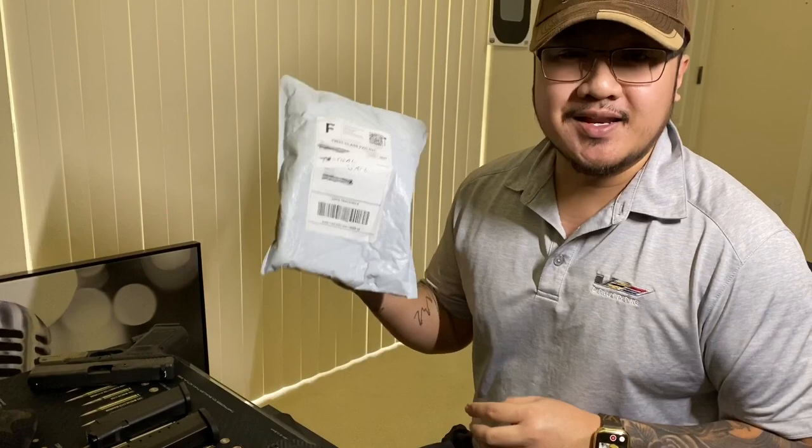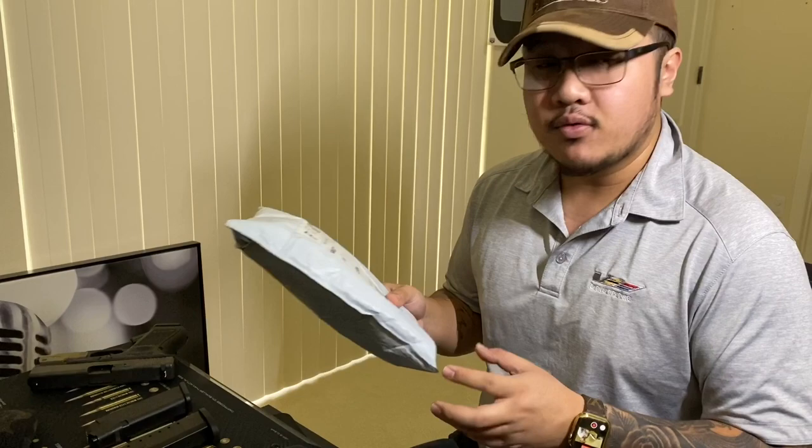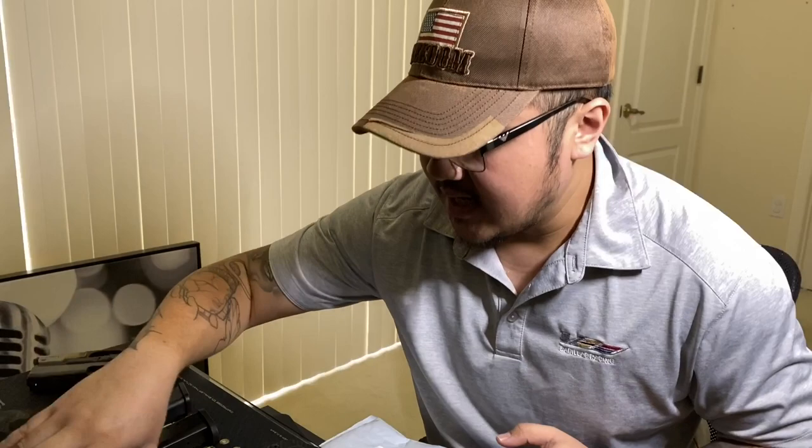What's good everybody, it's your boy Tactical Jack, aka Black and Gold Guy. Welcome back to another video. I got a care package from Mechanic Holsters — no idea what the boss man sent me or what he designed for me, but I'm sure it's pretty badass. We're both gonna open this together, so you and me are gonna be the first to see what the heck he designed for me.